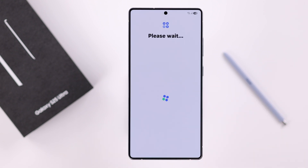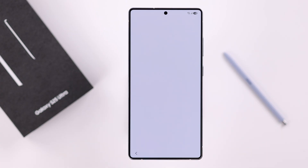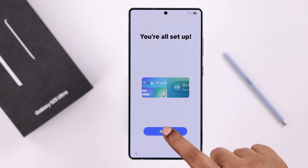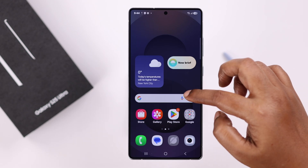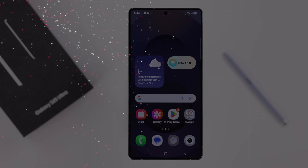Tap Next. You can keep Smart Tutor enabled or disabled — whatever you prefer — then press Next. And there it is, you're all set up! Tap on Home, and this is the first look of your newly set up Samsung Galaxy S25. Thanks for watching.